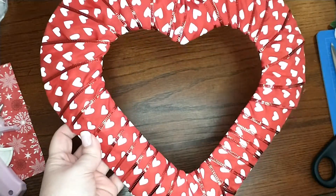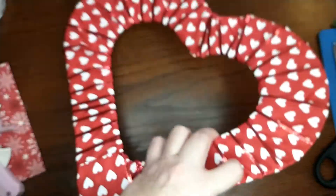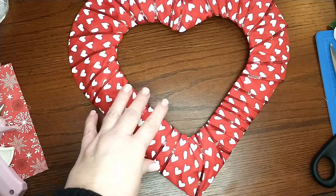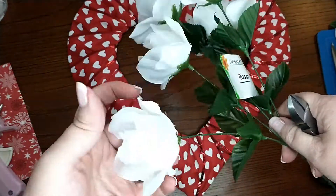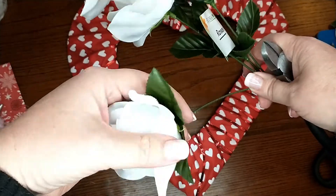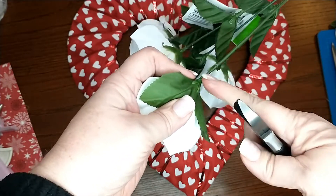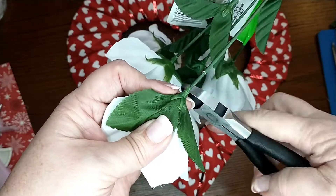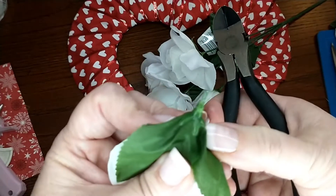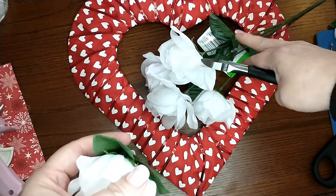After you get it all wrapped around with your ribbon, this is what it should look like — this is the back side. Then you're going to grab your roses. I'm going to keep the leaves, so I'll push all the leaves up to the top of the rose, then I'm going to cut just a little bit below that. You'll leave just a little bit of stem sticking out. I'm going to do that to all of these roses.